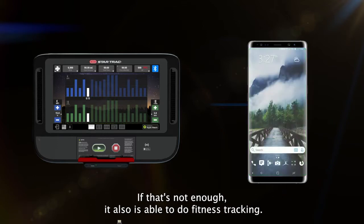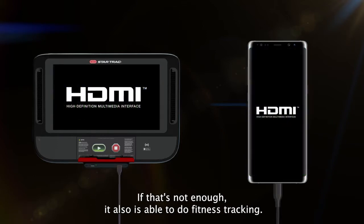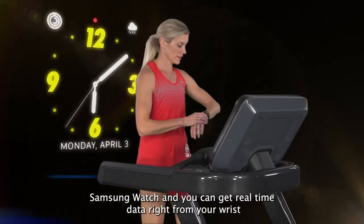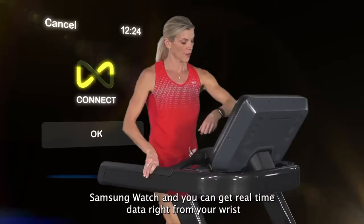It also does fitness tracking. But if you want more precise data sharing, connect your Apple Watch or Samsung Watch and you can get real-time data right from your wrist to your console.